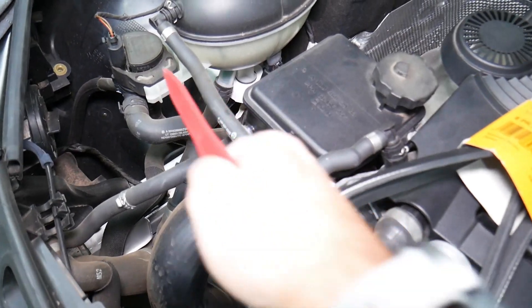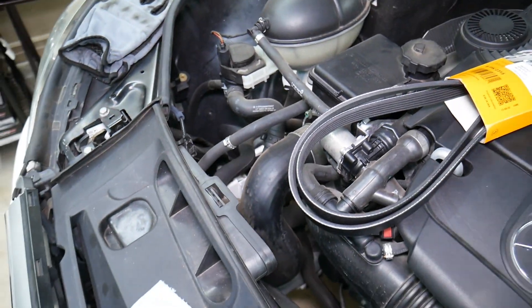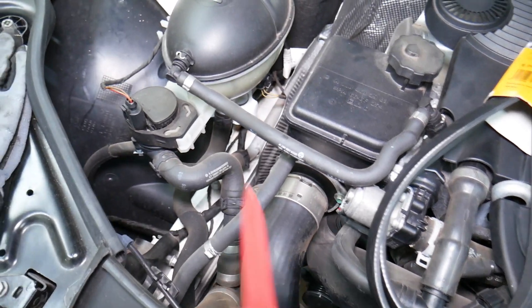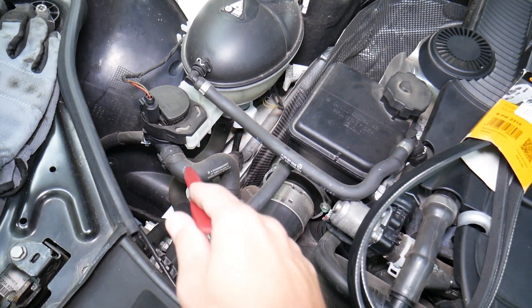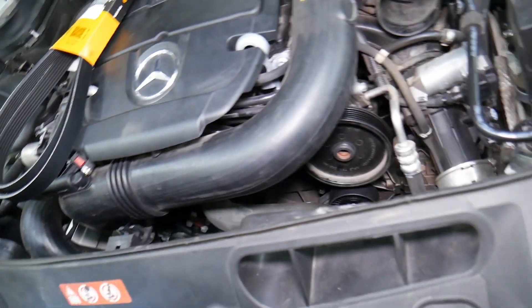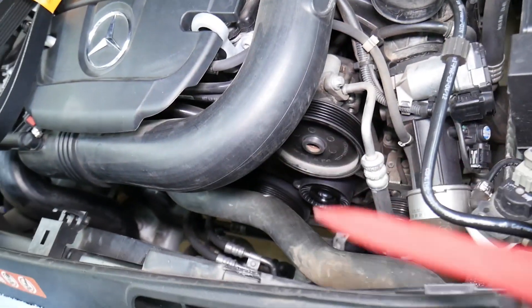You have one auxiliary pump right here that can circulate some coolant, but not enough to prevent your car from overheating. This pump is mostly for recirculating heat when you activate the heat function in winter, or after turning the engine off when it's really hot — that pump will keep circulating so the engine does not overheat, which is a really good design. But the first thing to check is the belt.